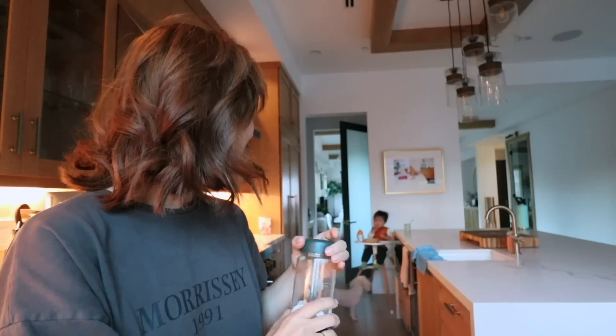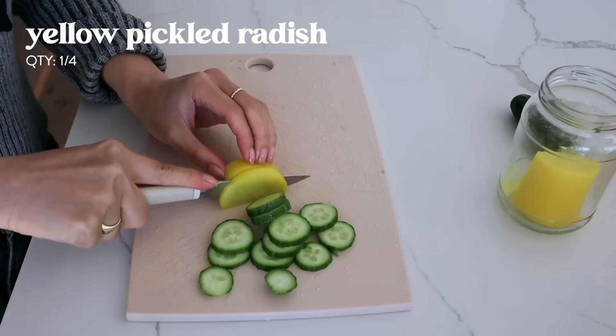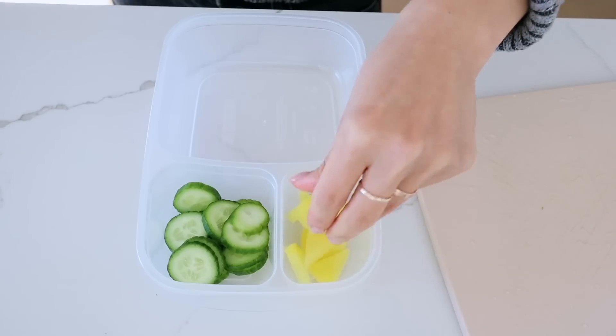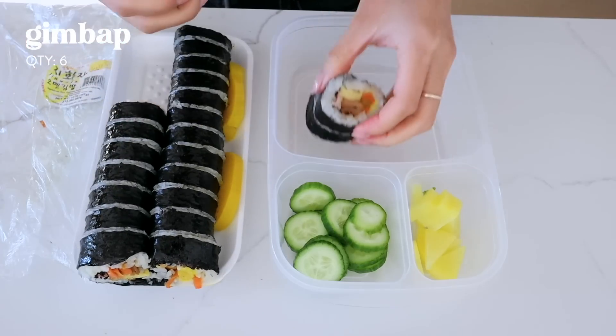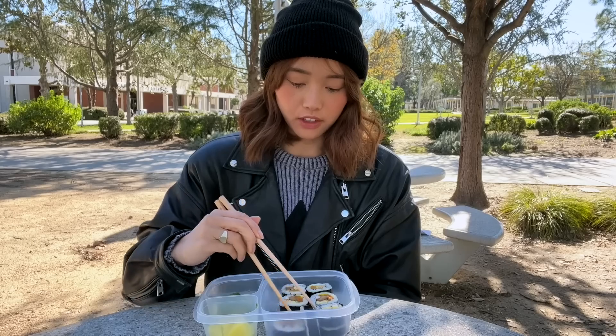Hi! For lunch, I pack myself some kimbap. This one has fish cake in it. This is the perfect lunch food.